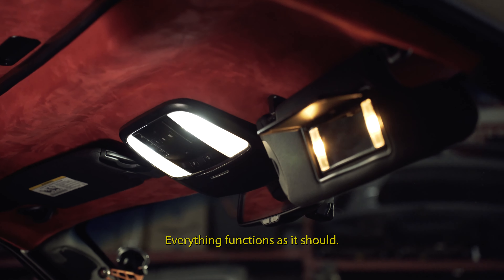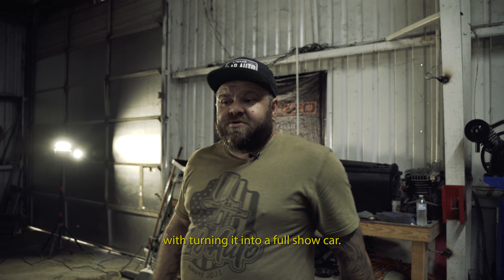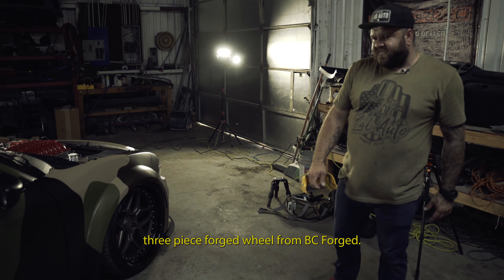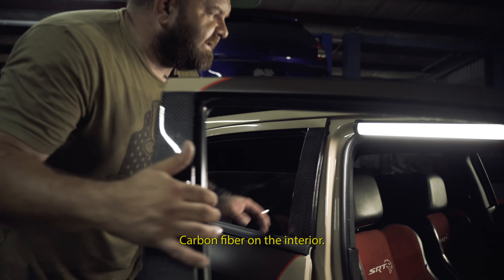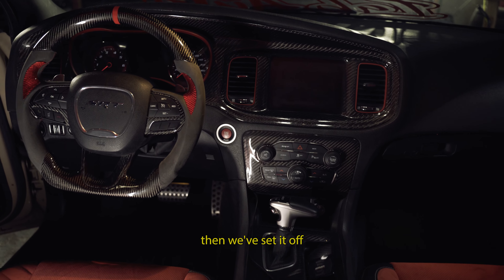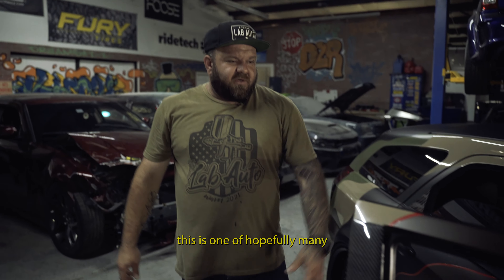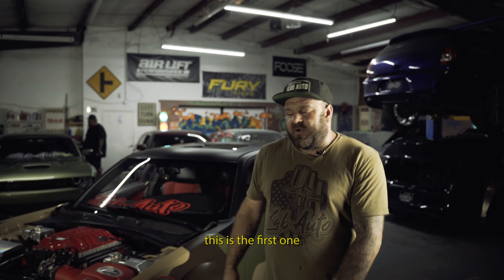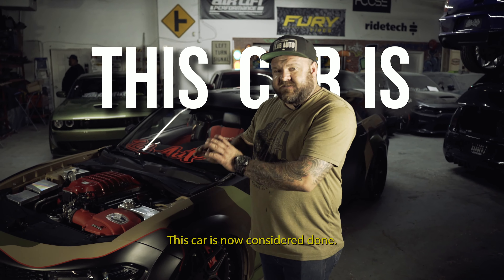As you guys can see, we've topped this car off by turning it into a full show car. After the build, we added bags from AirLift, three-piece forged wheels from BC Forged, a wild paint job, and a fancy interior — red suede on the headliner, went a little bit overboard with carbon fiber on the interior. Everything is carbon. And of course we've set it off with our numbered badge on the dash, telling you this is one of hopefully many that will be made. This is the first one we've fully completed — we've driven it, we've tested it. This car is now considered done.